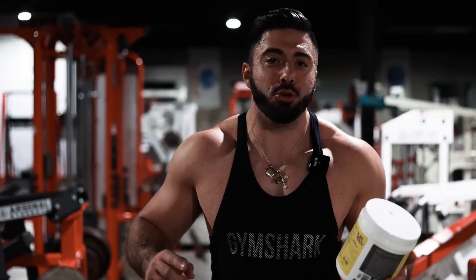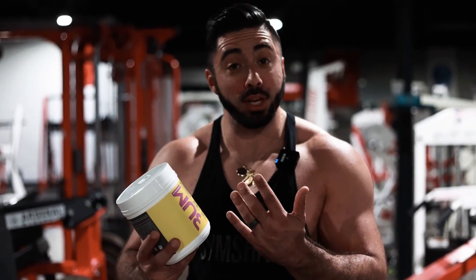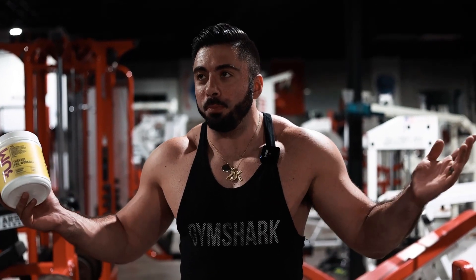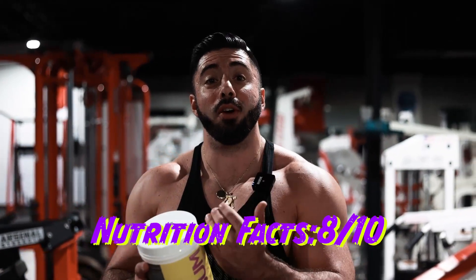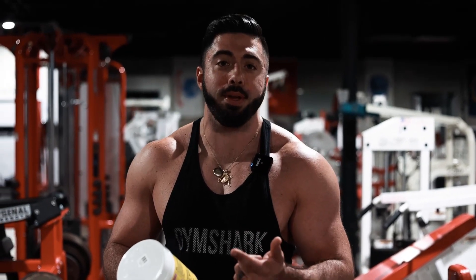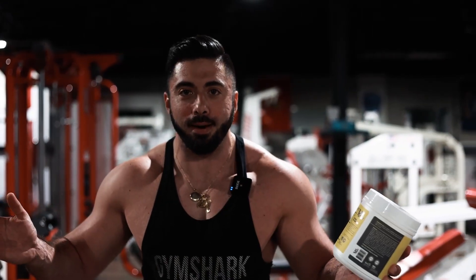All right guys, we finished the nutrition facts — I'm going to give you the rating right now. Some of it was underdosed, some of it was spot on. To be fair, we're going to go eight out of ten. It hits a lot of what I want, but at the same time, the Astragin's off a little bit, the Huperzine's off a little bit, the Alpha GPC is off a little bit — it's in there, but it's not enough to actually get anything significant. So eight out of ten.